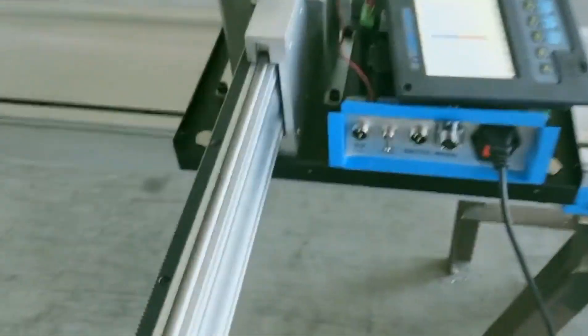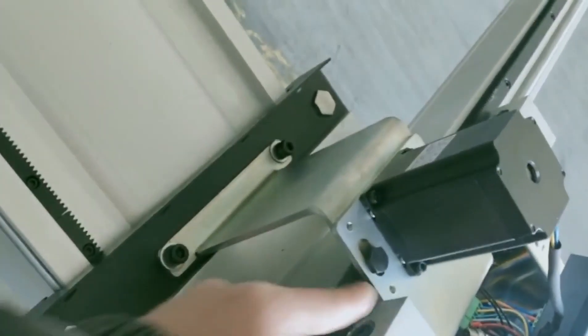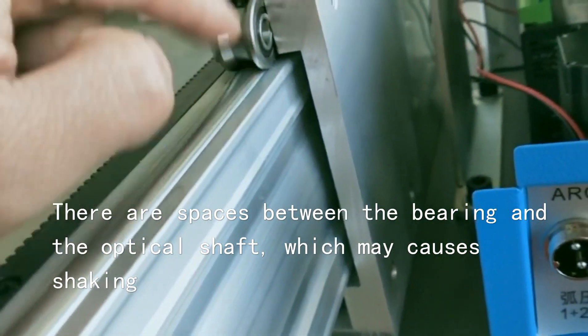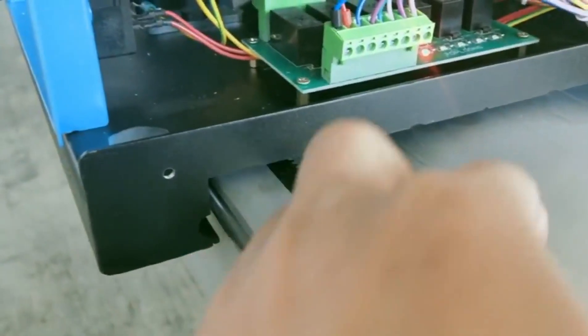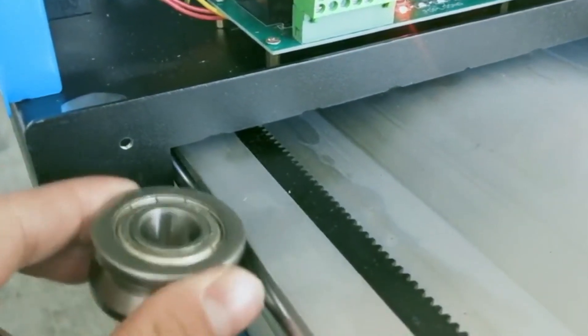There are two different situations that may cause the beam shaking on all four sides. Inside here, there is space between here and here, and there may also be space between here and here.